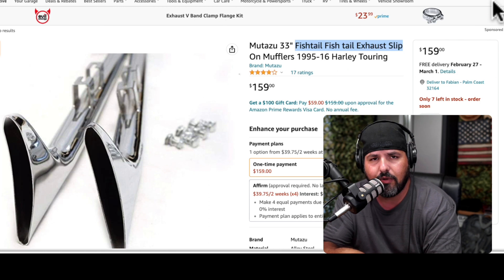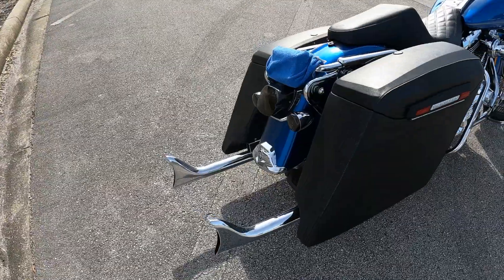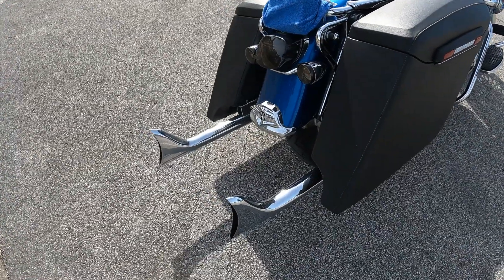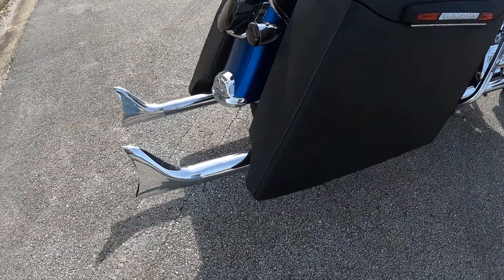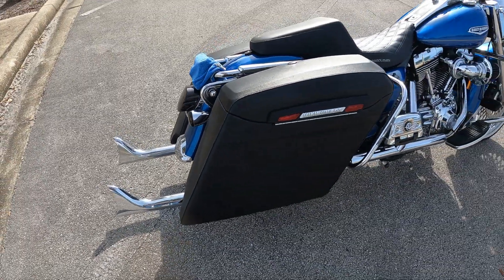Again, they don't cost a lot of money if you compare them with other ones out there in the market — they are way cheaper. But I'll tell you, they are so loud it's ridiculous. If you're living with anybody, people are going to complain about it because they're pretty loud. But if you're looking for something loud, this may be a good deal.